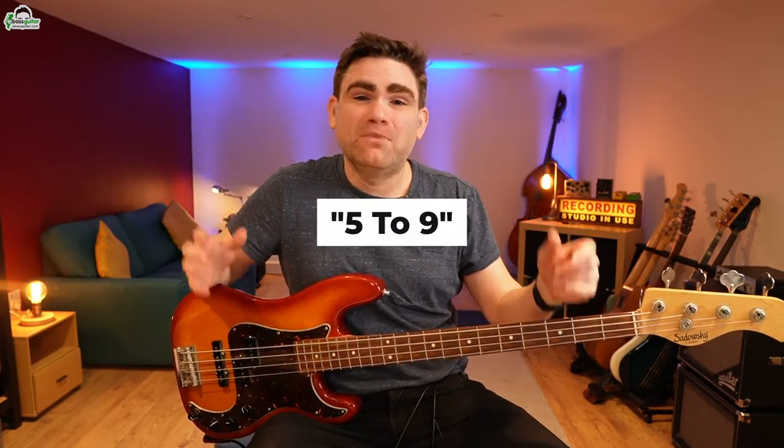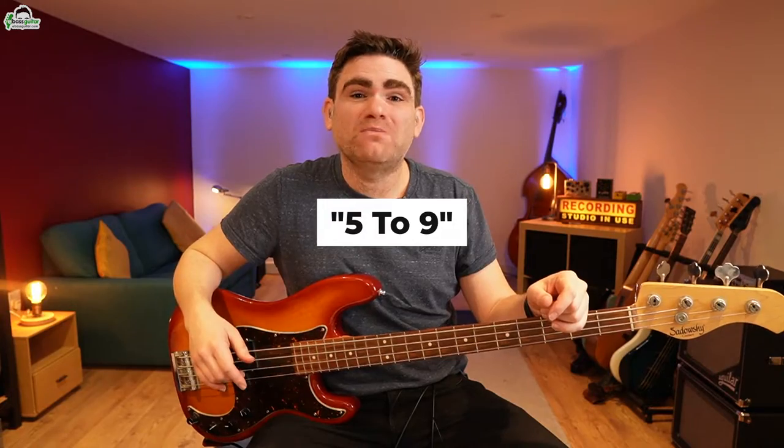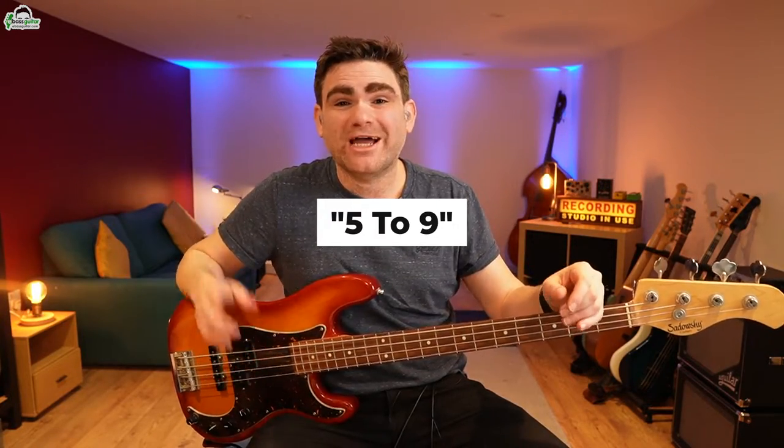Today I'm going to show you one of the backing tracks from the country jam backing track album and show you the four groove levels associated with it. This track is called Five to Nine, and it might not surprise you — it's inspired by the great Dolly Parton track Nine to Five. This is just one of 12 backing tracks, uniquely tailored for bass guitar players so they can lose themselves in the hypnotic effect of jamming along to country bass backing tracks.